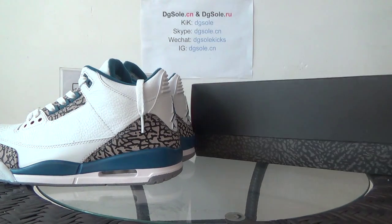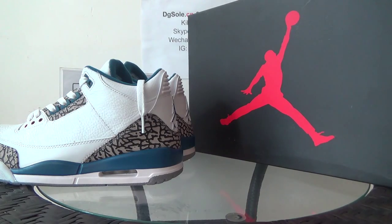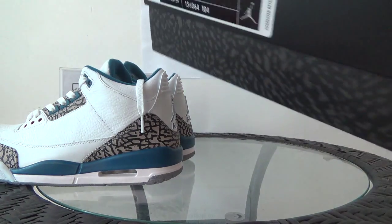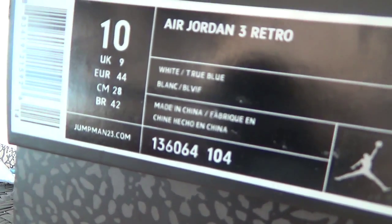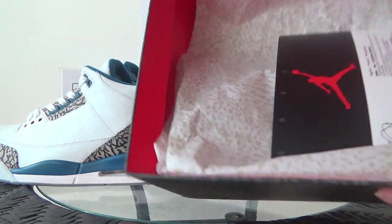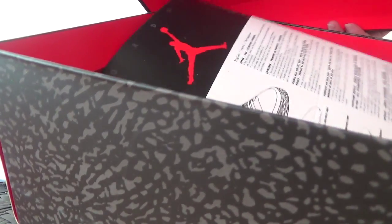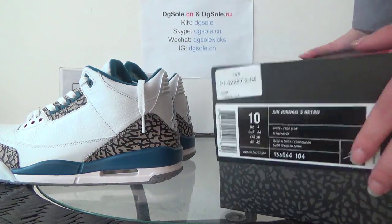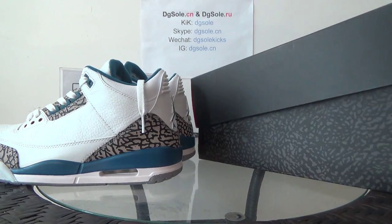First, let me show you against the shoe box. Here you can catch the Jumpman logo, and on this side you can see the size tag. Now let's open it — you can catch it, now look at this.